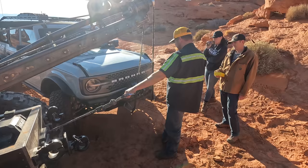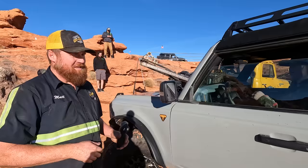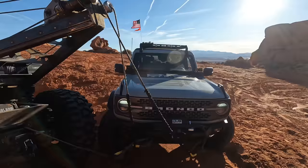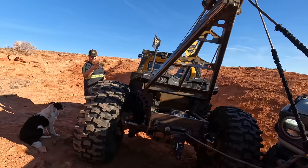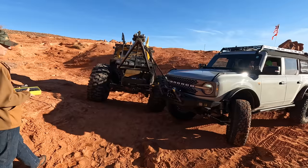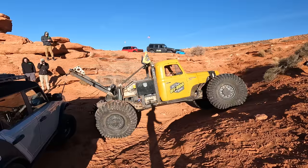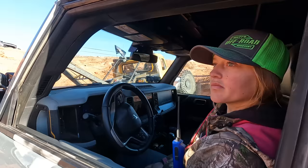Lizzie, do you want to jump in and get it started up? Are the keys in it? You're going to want to hold the brakes — just leave it in park and hold the brakes for a second while we pivot you around. I'm going to drive forward. As this pivots around, you're going to have to continue to pick the boom up so that — just watch the ground pressure of the tires.